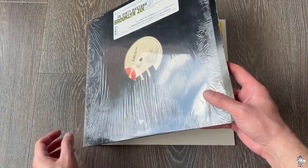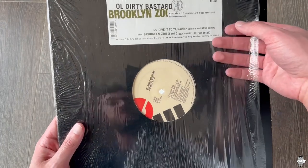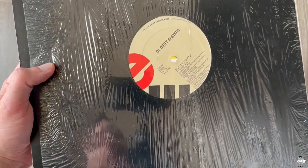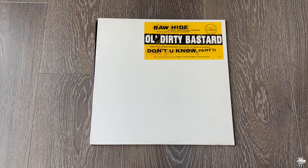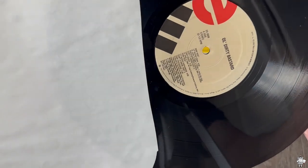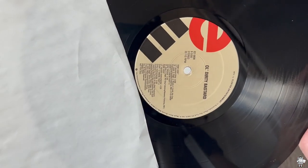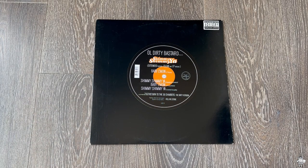Moving on, we have the Brooklyn Zoo single right here on vinyl. We have the Hype Sticker still on it, still in open shrink. The Hype Sticker is below the shrink, which I really like when they do that. We got the LP version, the Lord Digger version, and the instrumental. And then you got Give It To You Raw — the LP version and the remix — and it has the Brooklyn Zoo remix instrumental. Also Rawhide and Don't You Know Part 2 right here. Love that Hype Sticker. Rawhide — I love Meth, man. I love Raekwon on that joint. Don't You Know Part 2 is also dope. ODB just has so much style.